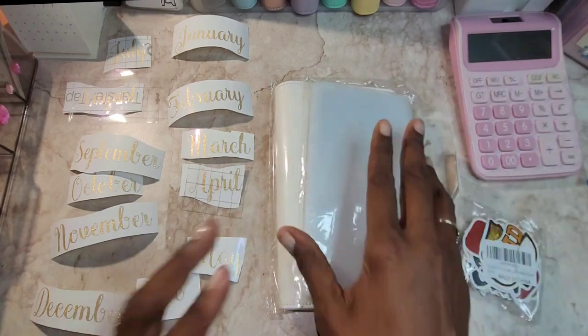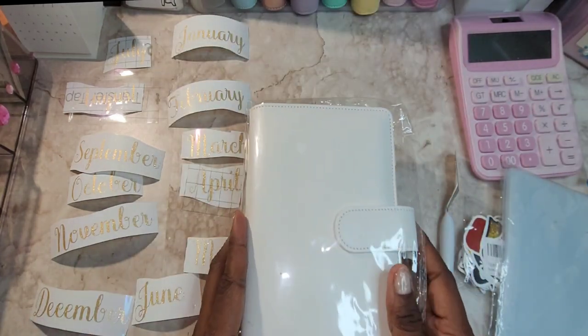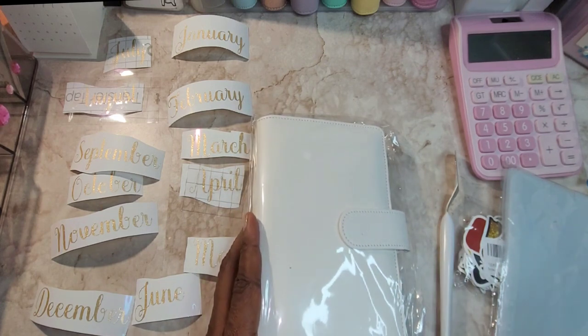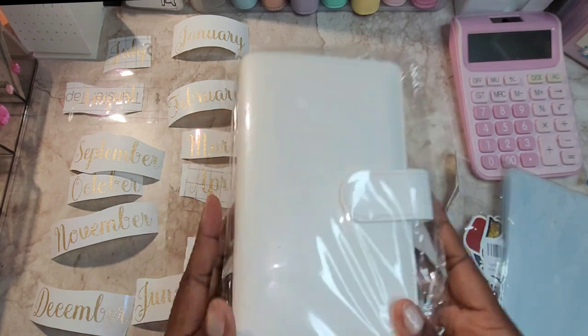So here we go. I'm going to start off with — this is the binder. She is into white. It used to be yellow, before the yellow was pink, now yellow, now white. So I thought this would be a nice binder — an A6 binder. I'm going to put this to the side as I take out the envelope that I got.